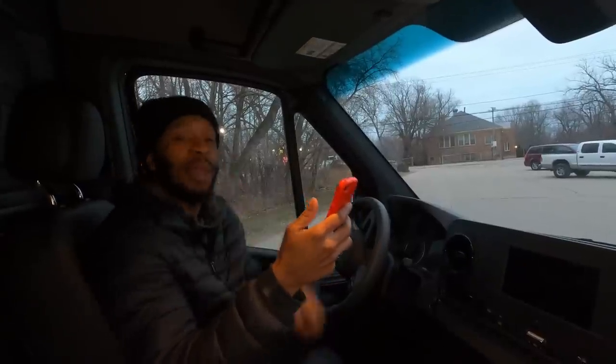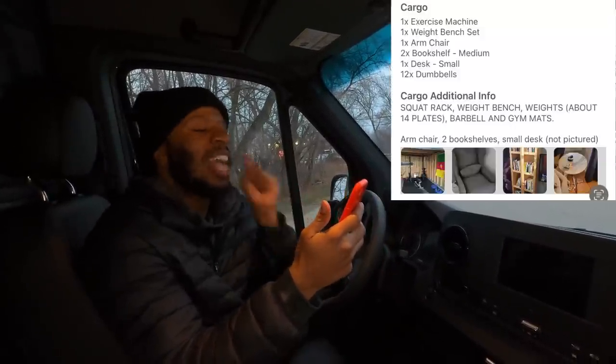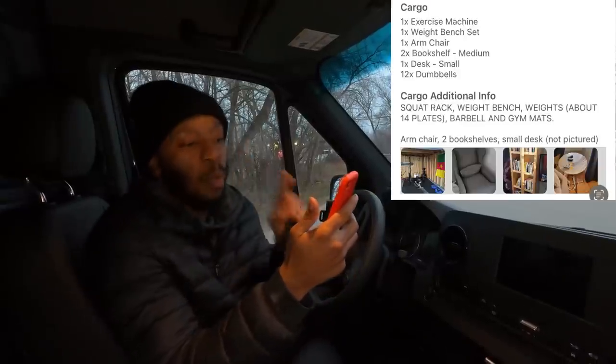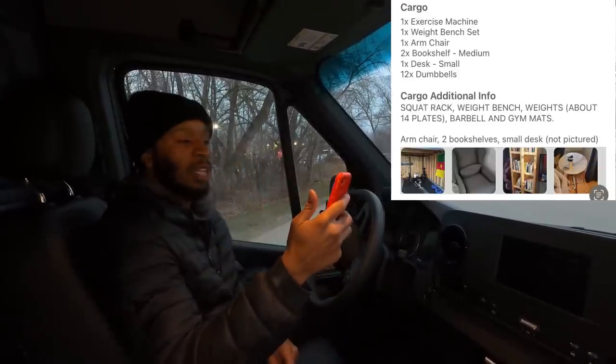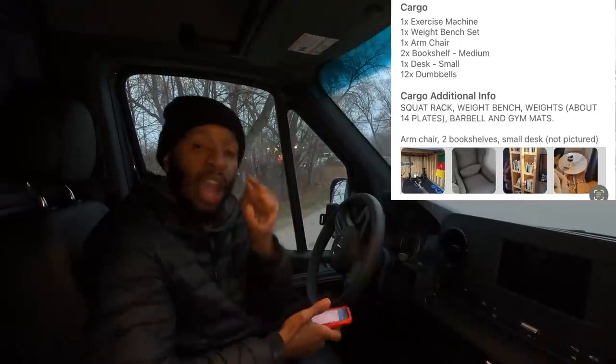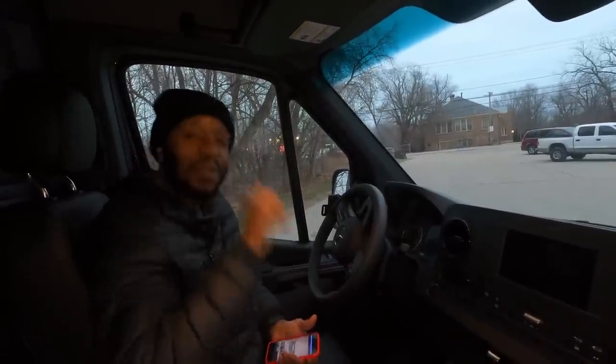The question is, what are we picking up? Right here — we are picking up a squat machine, a weight bench, a chair, two bookshelves, a desk, and 12 dumbbells weighed up and put on the scales. Are you guys ready to get busy? Let's go.